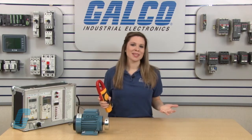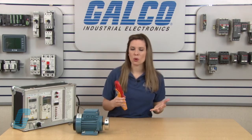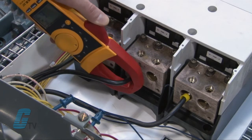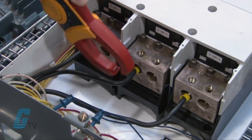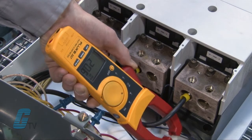Welcome to G-TV. Today I will be showing you how to use a clamp meter. Clamp meters are electrical testing devices that are capable of measuring current in either AC or DC. These devices can be identified by the set of jaws used for testing, which are used to clamp around conductors to get a measurement.